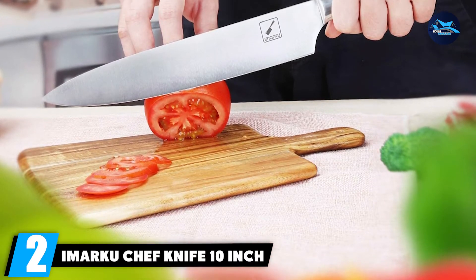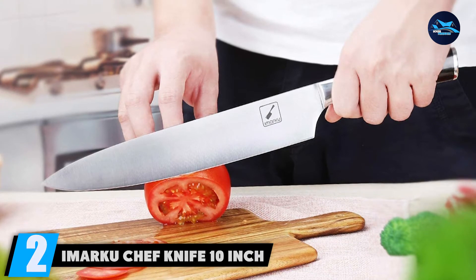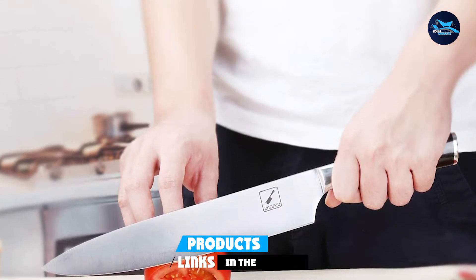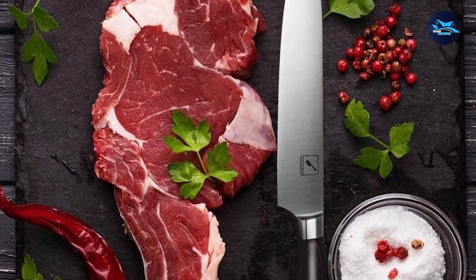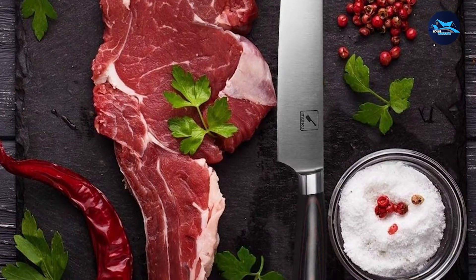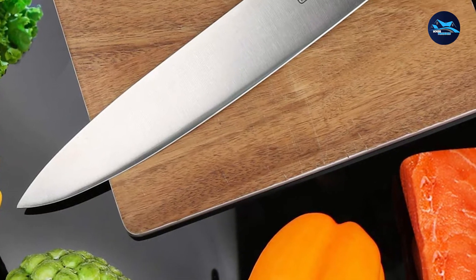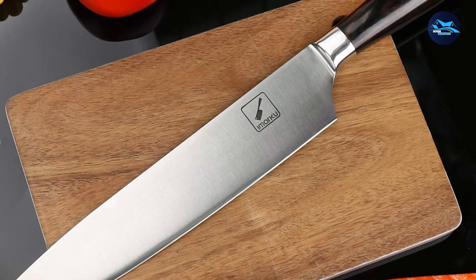Moving on to number two, we have the Marku Chef Knife 10-inch. The best Japanese knife is one that is versatile, makes precise cuts, and is effortless to use — and you can find these qualities in the Marku Chef's Knife. This 10-inch Japanese chef's knife is a professional multifunctional knife, well-designed to handle slicing, dicing, chopping, and mincing. You can use it on fruits, vegetables, meat, fish, and bread.